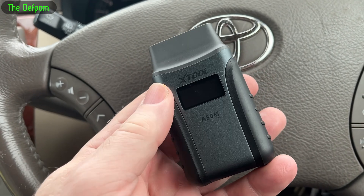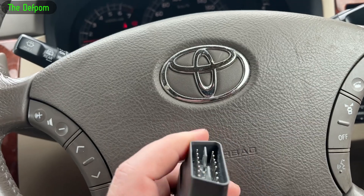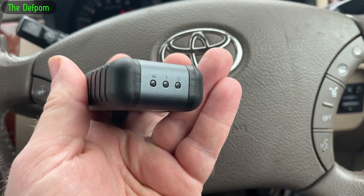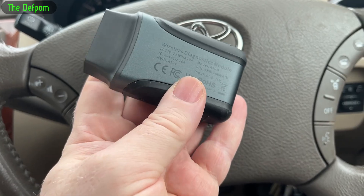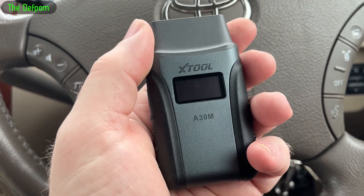So I'm in the car. This is a 2004 Toyota Ipsum — it's quite an old car. It has very few options in the OBD2 system from when I've been trying other devices. So we're going to plug this in and do a screen recording on the phone to see what options we get for this one.